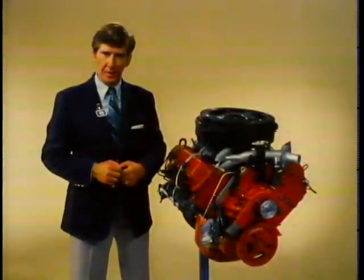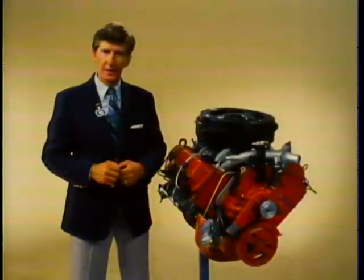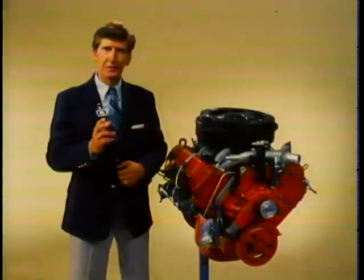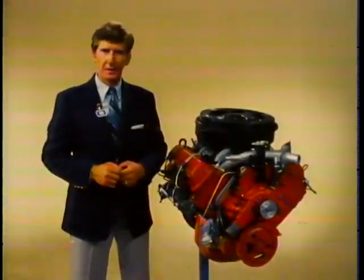Now take time to read through the reference booklet included with this program. There you'll find additional service information including emission classes, trailer pulling and load carrying, maintenance intervals, and spare tools. This program is designed to familiarize you with the 6.2. For the latest and most up-to-date service information, refer to the Chevrolet service manual for the 6.2.